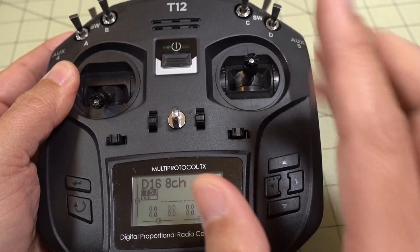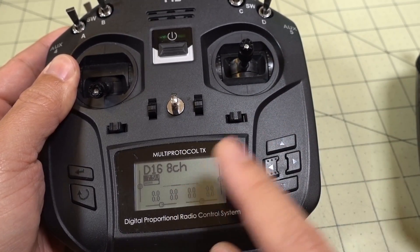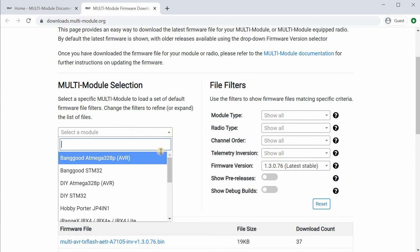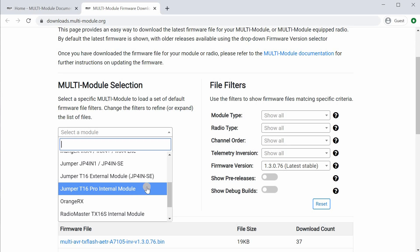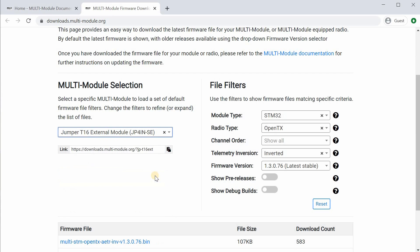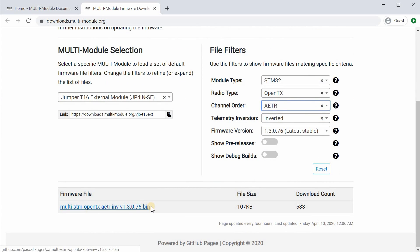Before you do all that, you also want to get the multi-protocol module firmware onto the SD card in the firmware folder. Similar to the T12 Pro internal module video, but instead of selecting the internal module option, you're going to select the external module option in the drop-down menu. I selected the T16 Pro external module for the radio and then selected external module in the settings drop-down, which gave me the correct file. Basically, you need the inverted file — external modules use the inverted file versus the un-inverted file used for internal modules.